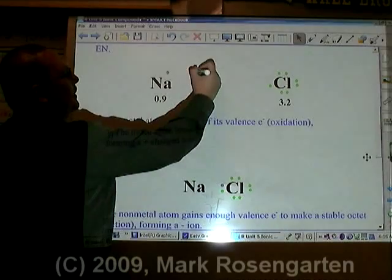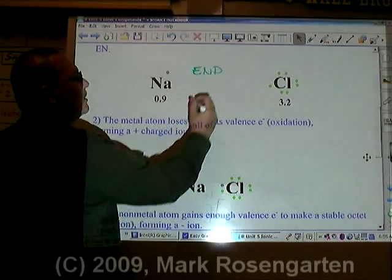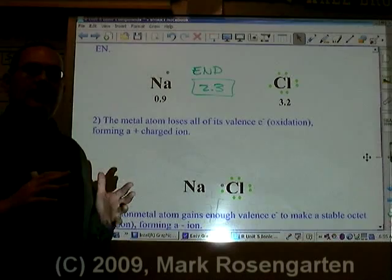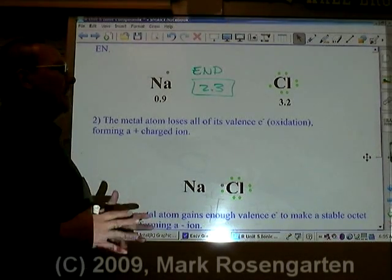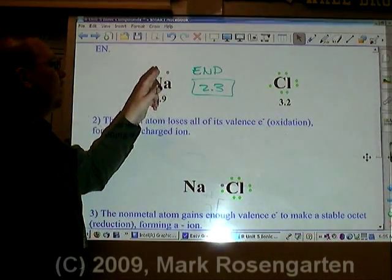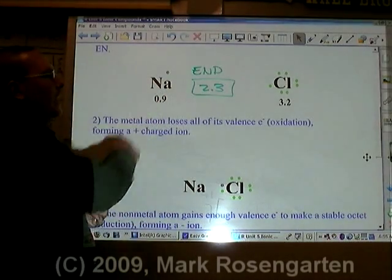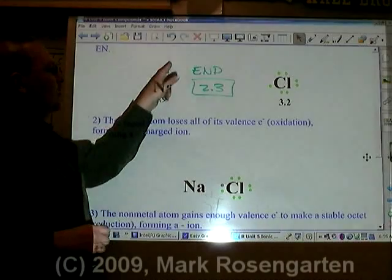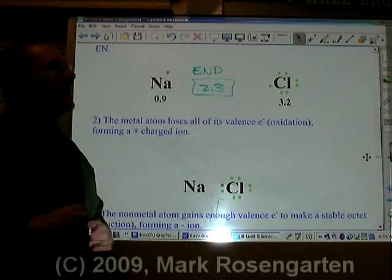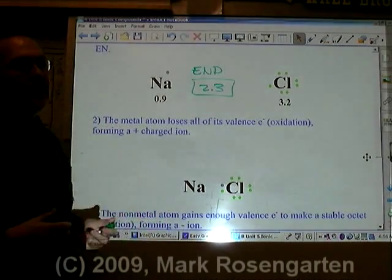The other thing you can do is look up the electronegativity difference between the two bonded atoms. Sodium is 0.9 and chlorine is 3.2, which means the electronegativity difference (E.N.D.) is 2.3. Anything higher than 1.7 means the more electronegative atom has enough pull to remove the other atom's valence electron — in other words, just provide a little ionization energy and that electron will transfer right over.